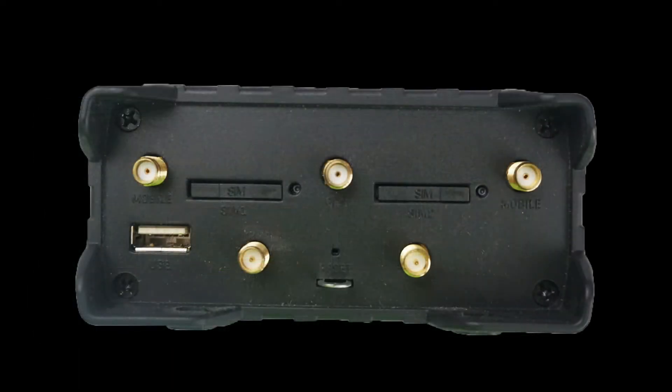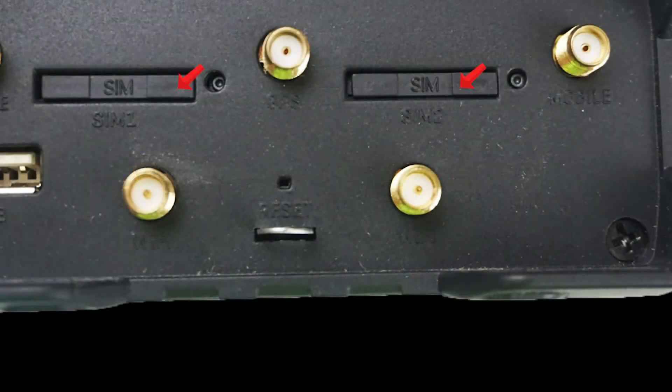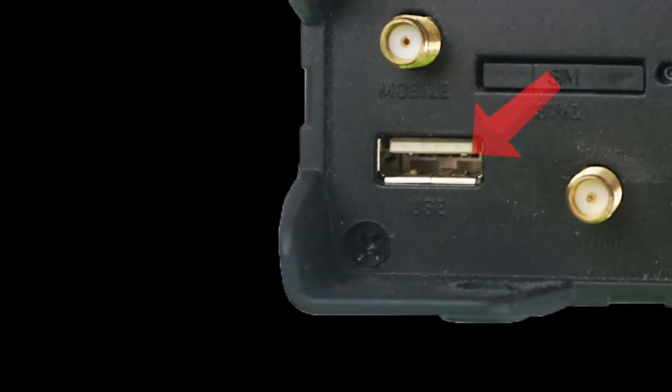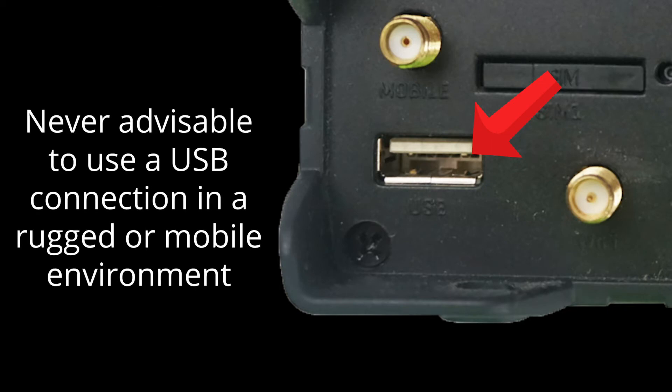Moving on to the back panel, we will start with the two SIM slots. This is where you would insert the SIM card from your carrier. Using two SIMs at the same time is ideal for a high level of uptime, which is crucial for many applications. This device also allows for USB-based connectivity via the connector in the bottom left corner. It is advisable to not use USB in mobile or high vibration environments due to its lack of a locking mechanism.